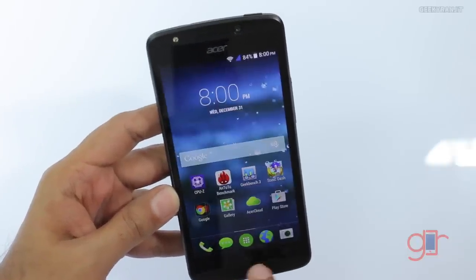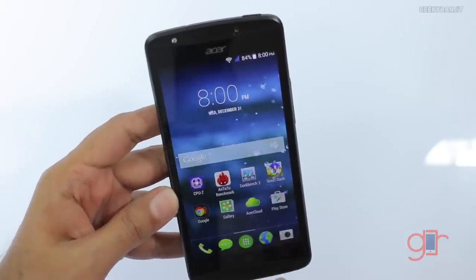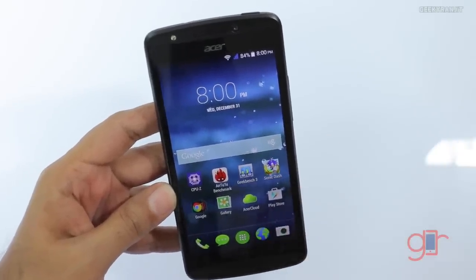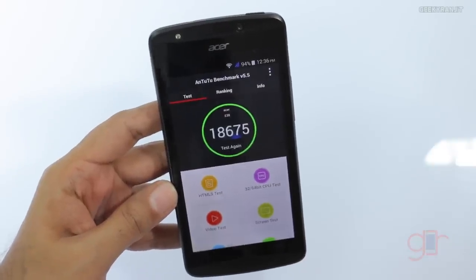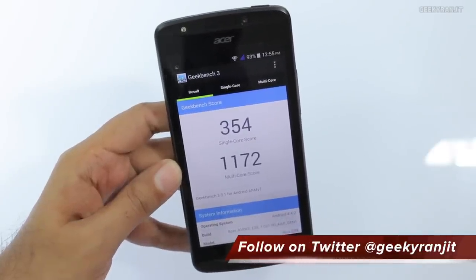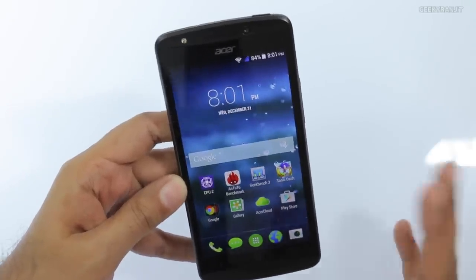Some of you have asked about the capacitive touch buttons — this one is for multitasking. These are not backlit and you can just hit this and it kills all the apps. I've also run Antutu and Geekbench. On Antutu we got a score of 18,675. On Geekbench we got a single-core score of 354 and a multi-core score of 1,172, which is decent.